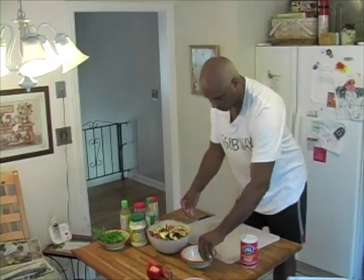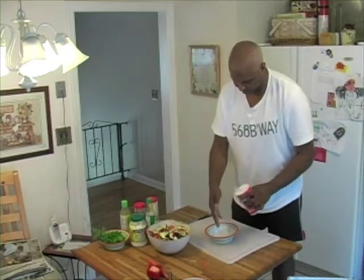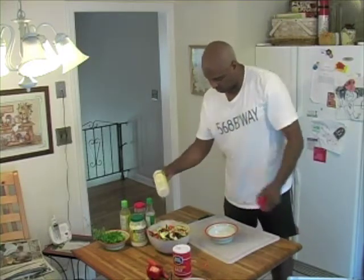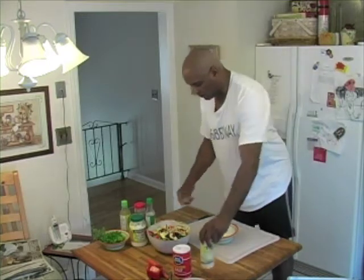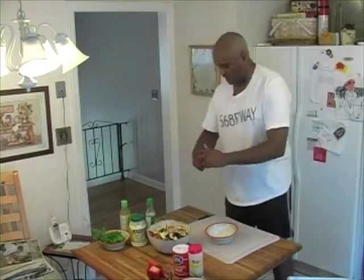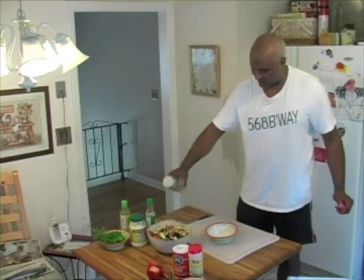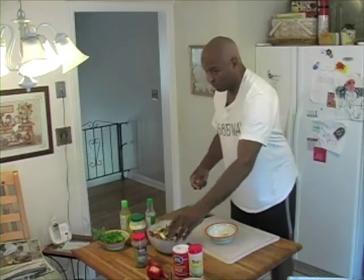I'm going to toss it and you need to make the dressing. I want it to have that old tone because you've got a lot of nice fresh herbs. I want you to actually taste this. Some people like to put things in dry — not dry.